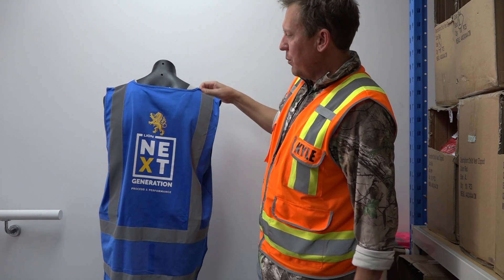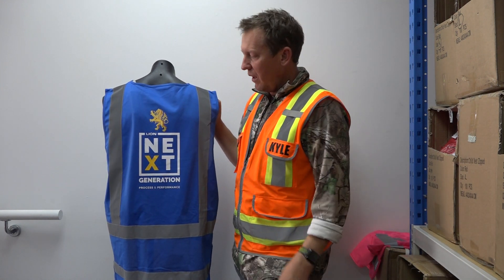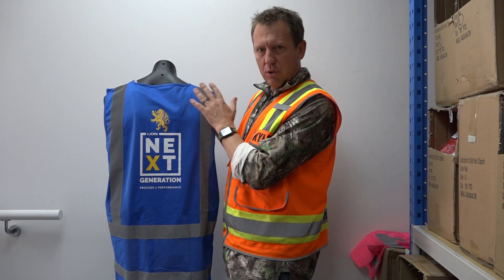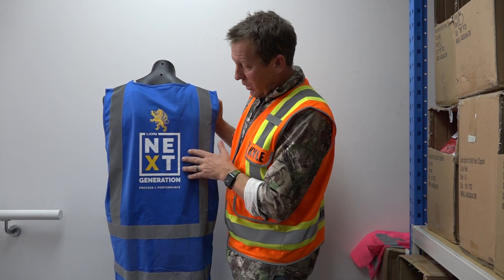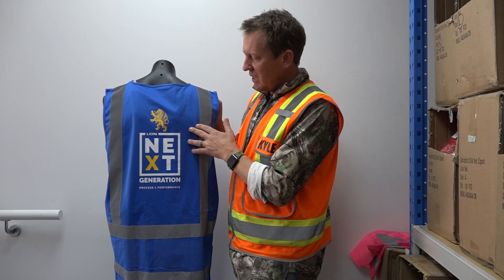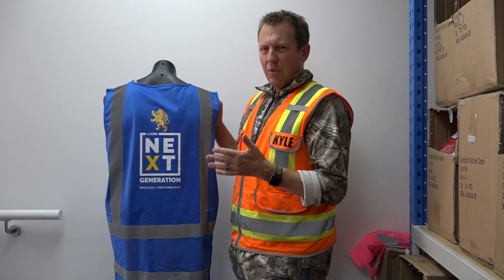Finally, we do screen printing, and we can do one, two, three, four, or five color screen printing. This is a complex one but looks absolutely fantastic — I was really happy when I saw this and so was the client. This is best suited for runs over a hundred.